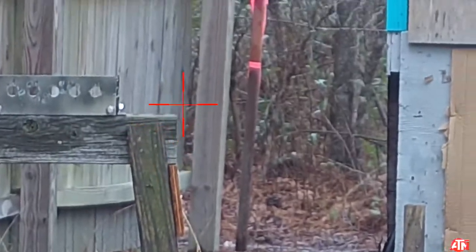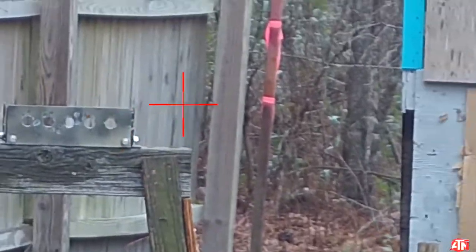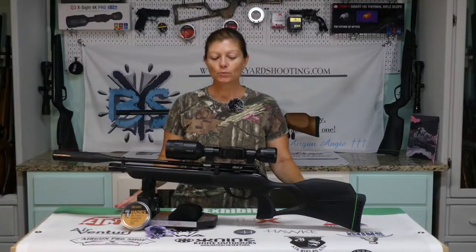That's awesome guys. She is zeroed, ready for some squirrel hunting. So guys, when you go out hunting small game, what exactly are you looking for in an airgun?